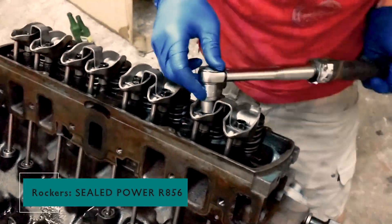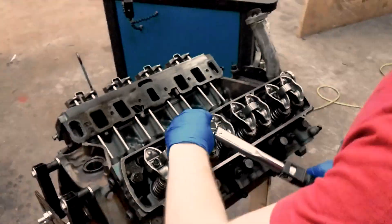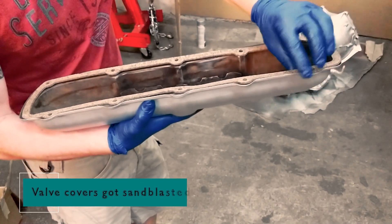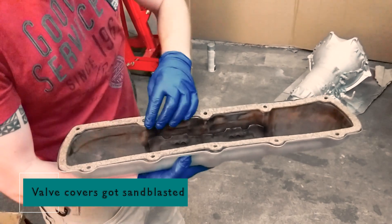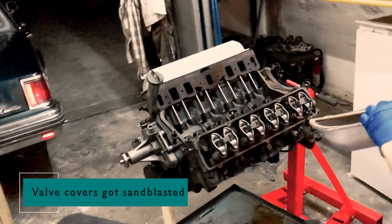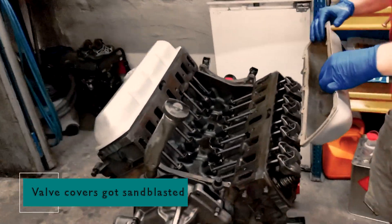Moving on to the valve covers and valve cover gaskets. These not only keep oil in, they also add a touch of style — but in this case I'm going to paint them the same color as the rest of the engine. I place the gaskets, position the covers, and tighten everything down.